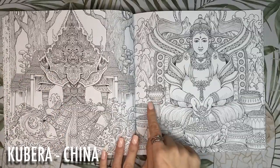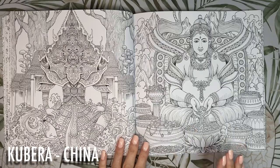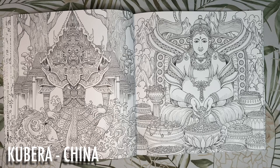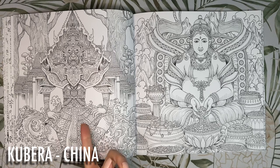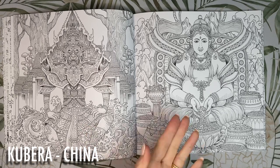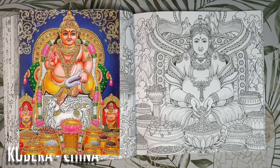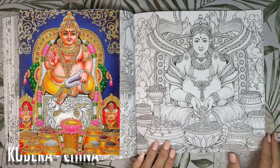We've got lots of tiny little details in these barrels — lots of jewels, lots of gold. This guy is the Kubera, apparently the king of the Yakshas and the god of wealth and prosperity. But whereas the Yaksha is from Thailand, this guy lives in China. He is often depicted wearing pink, yellow and green and he has the Himalayan mountains behind him.